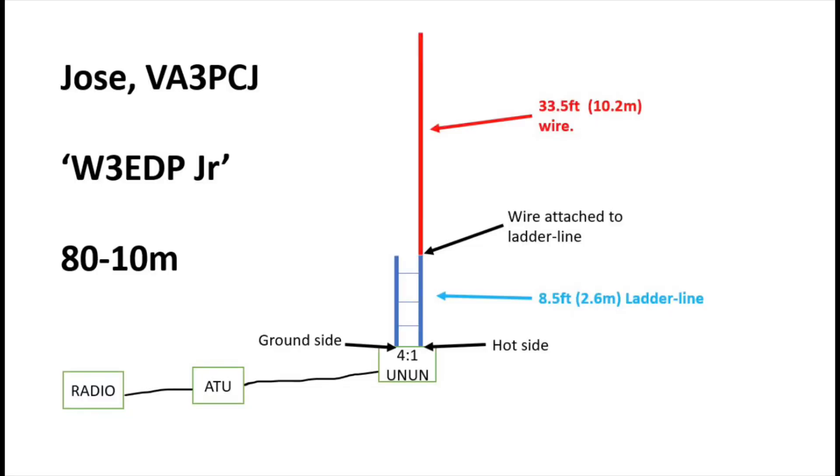Jose argues you could put this up in a tree or on a 15-metre pole. The design has the 4-to-1 unun at the bottom, but this time instead of 17 feet of ladder line you've got 8.5 feet — so you've halved it. And ditto with the wire: instead of 67 feet, you'd have 33.5 feet. When you join that 33.5 feet to the 8.5 feet of ladder line going into the hot side of the 4-to-1, you've got a 42-foot radiator, with an 8.5-foot counterpoise on the ground side. Most people would need to use an ATU — usually an external ATU — and the 4-to-1 unun is there to bring the overall impedance down to a workable level for most ATUs.